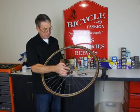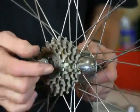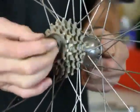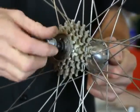This is a demonstration of how to get a cluster off a rear hub, as opposed to a cassette off a rear hub. Up until about 1980 all bikes had clusters, and now only the very cheapest ones have clusters.